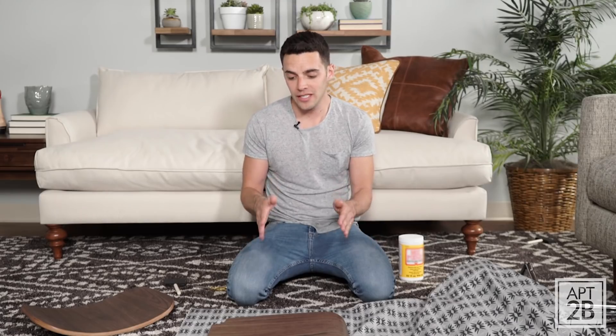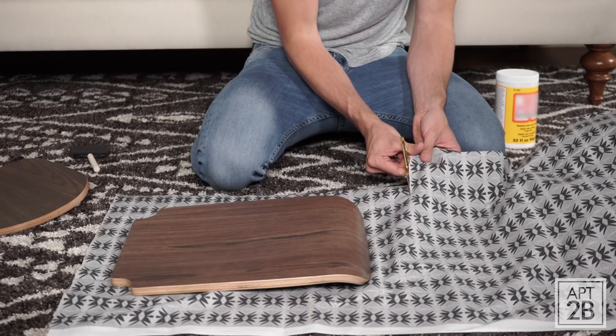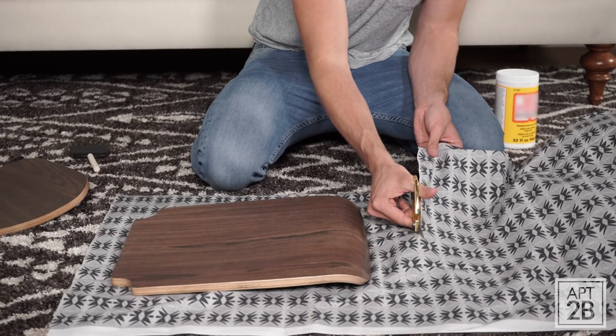Step one is to lay your fabric down on a flat surface. Then you'll put the seat of your chair on top of the fabric, and you'll cut around it, leaving about 2 inches of fabric on all sides.